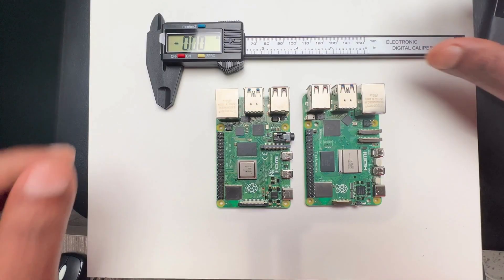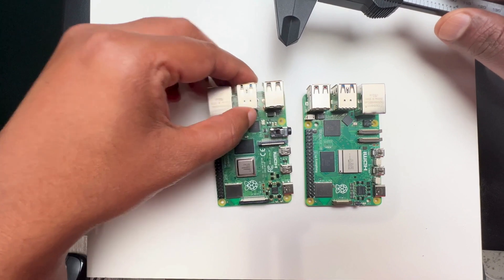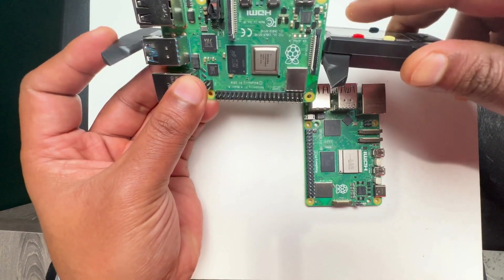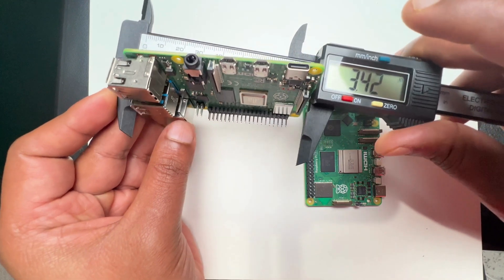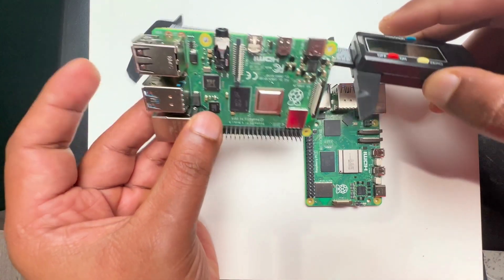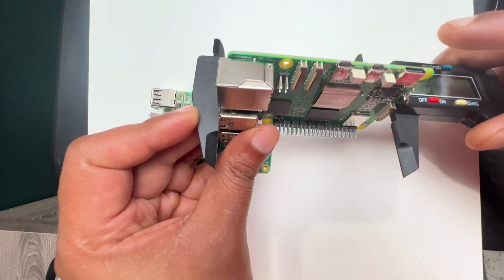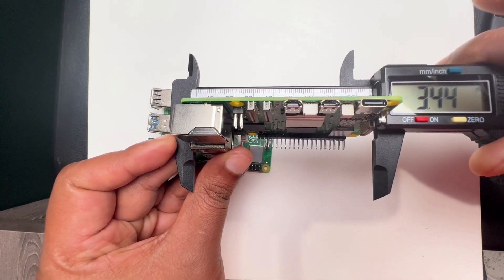Let's go ahead and check the size of these boards. Using a ruler from the USB port to the middle, you can see the Raspberry Pi 5 measures 3.42 inches, and the Raspberry Pi 4 measures 3.44 inches.